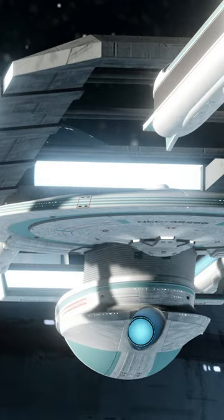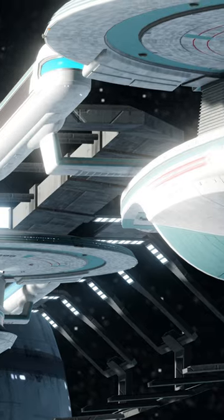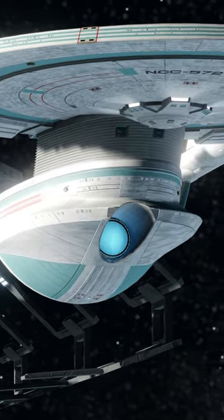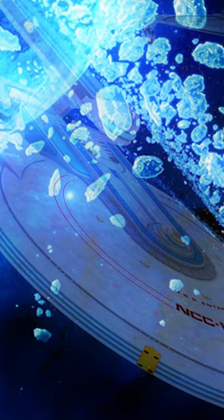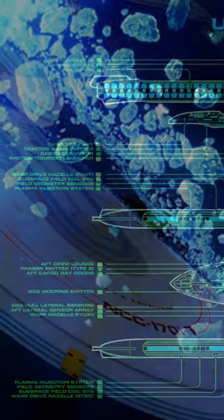However, what I would note first and foremost is that this is not any old Excelsior — this is the Enterprise B, this is the Excelsior Refit, which is already quite a different ship. It's actually an Excelsior that has been modified to make use of a cloaking device, and it makes an awful lot of sense then why you would have an isolinear computer down in deflector control.